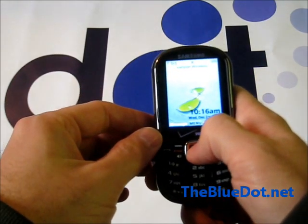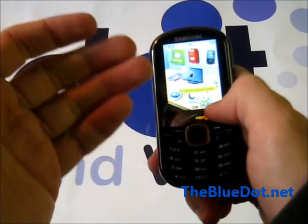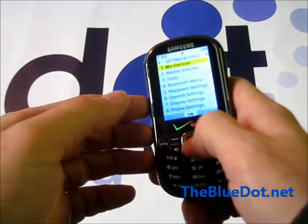First we're going to go to the menu. All the menus on these feature phones might look very different, but you'll want to go to your settings and tools. In this case it kind of looks like a desk of some sort. Select that.